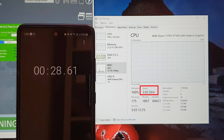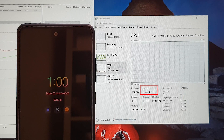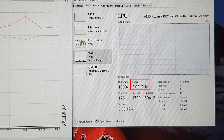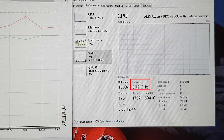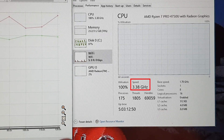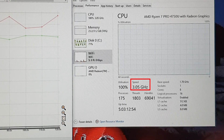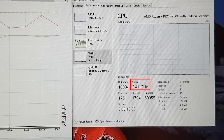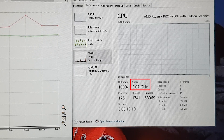Letting it run further, at the two-minute mark it's still running around 3.3GHz, dipping briefly to about 3.0GHz before coming back up. Still maintaining a pretty high clock speed at two minutes and beyond. It's a very decent processor.